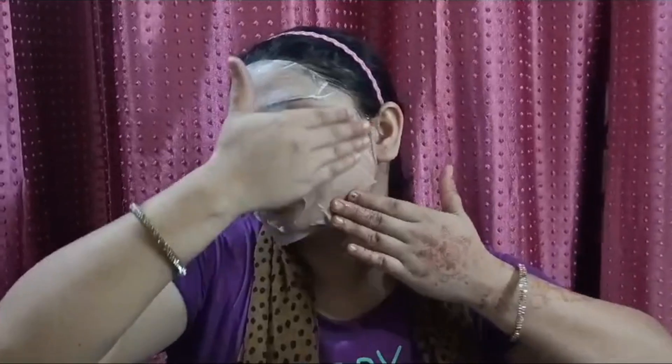I have to clean the sheet mask properly. And I have to massage it with my fingers on my face. It is very easy to massage it on your skin. And your skin will become shiny and smooth.